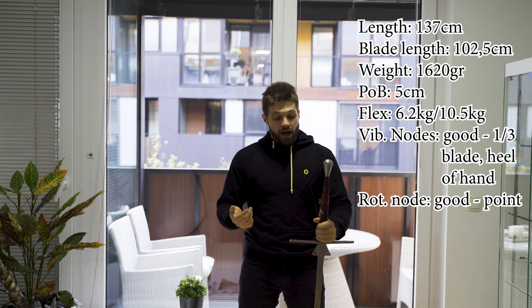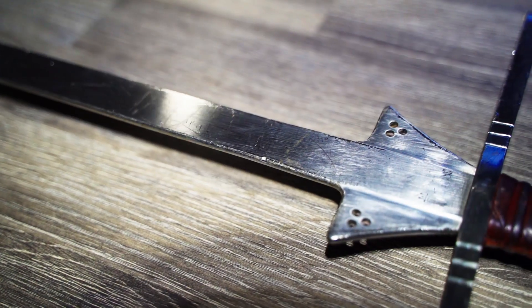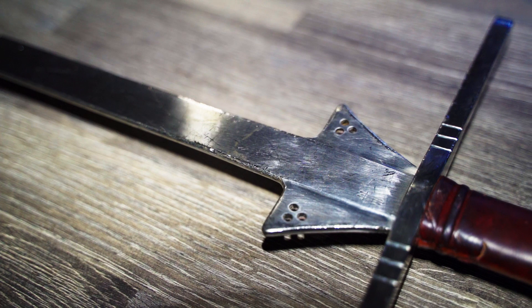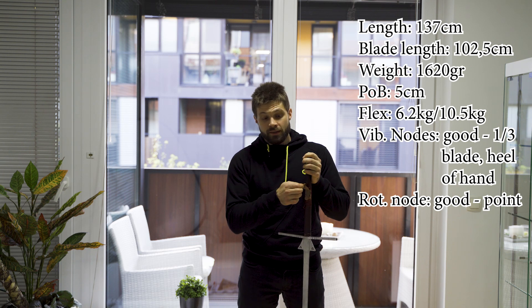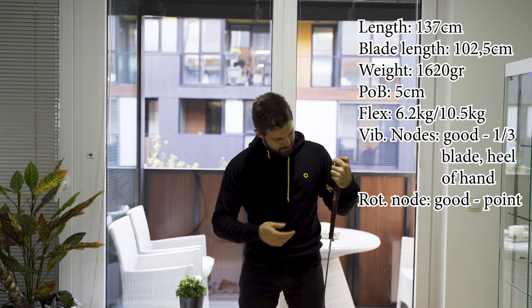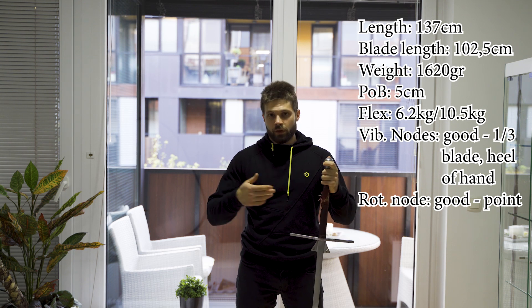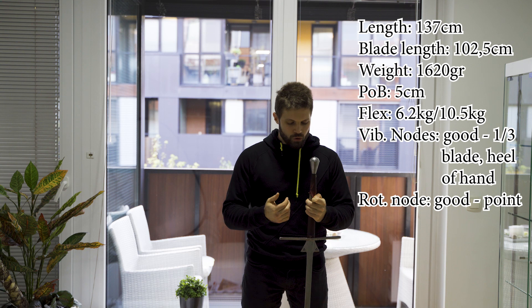Aesthetics-wise, I think this is a very striking sword — it's quite pretty. Mine is obviously quite beat up by now. You can recognize it anywhere, even if it's not this particular model, but the leather is pretty thin. Mine got beat up during force sparring, but any leather handle will do that with enough sparring. So I warmly recommend that you get the cord grip.